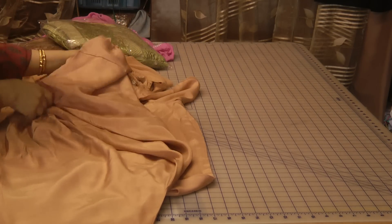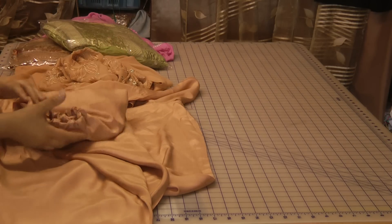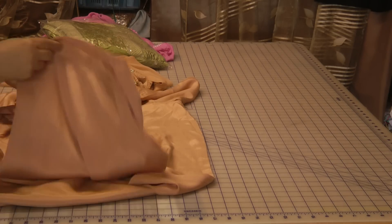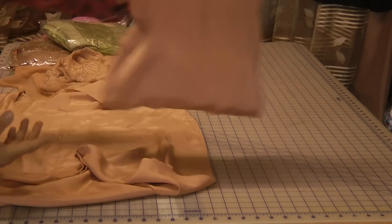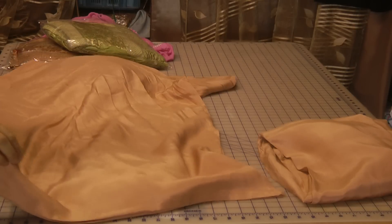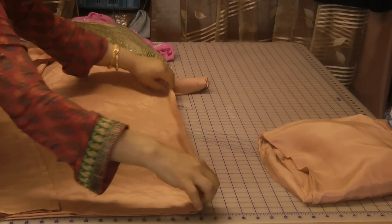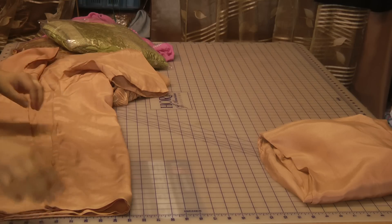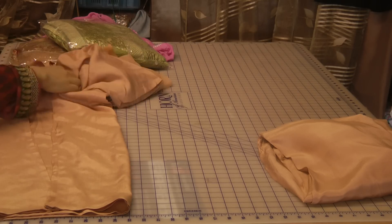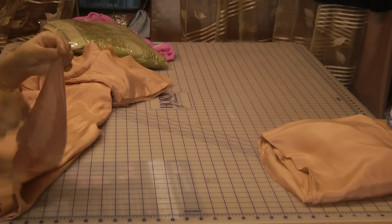For a person of a size 20, I always would advise to make a dupatta which is fairly heavy — you get a lot of graceful and nice fall to this type of silver, and it's not actually flinging between the crotch area.